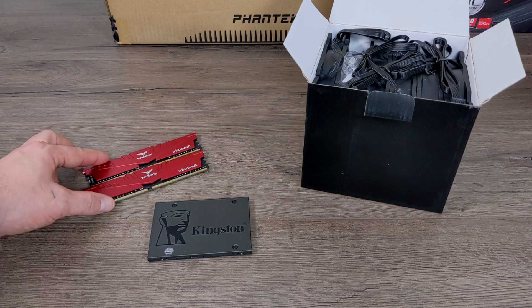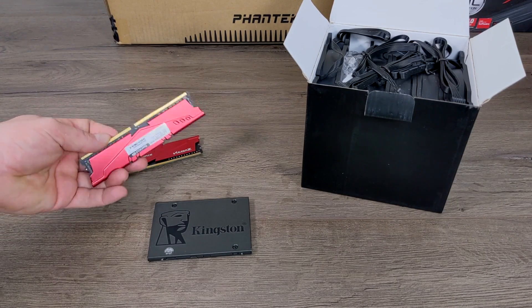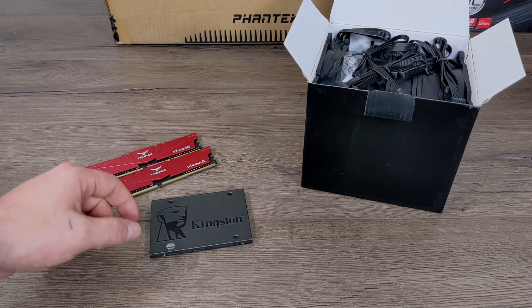I've been using this Team Force RAM in a lot of my builds because it's pretty inexpensive and it works great. This is 16 gigabytes of DDR4 at 3200 MHz, and I made sure I chose the red version because this is my black and red build.